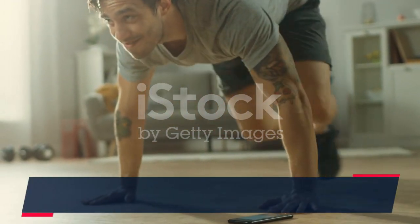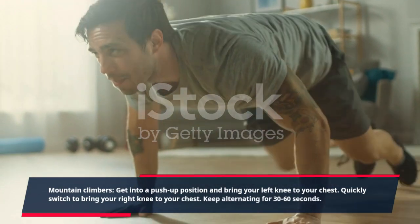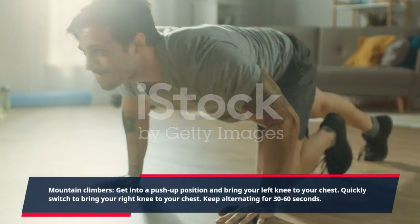Mountain climbers: get into a push-up position and bring your left knee to your chest. Quickly switch to bring your right knee to your chest. Keep alternating for 30 to 60 seconds.